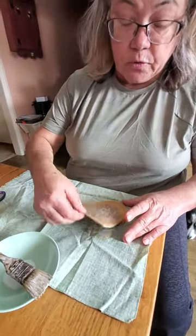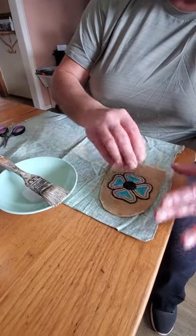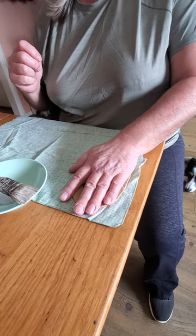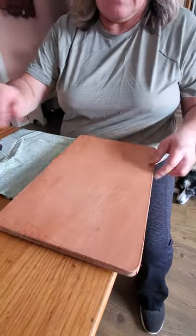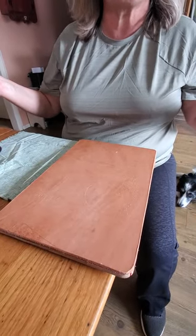We are going to have a lining so it doesn't matter. I couldn't find my jean material — I know I have some, I just don't know where it is. Put the fabric on here and then set something heavy on top of it. I've got a little cutting board — let that sit overnight, and that's it.